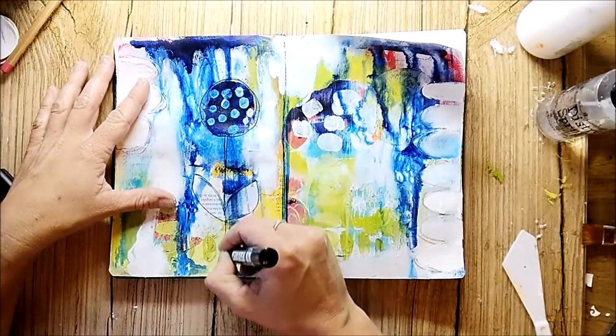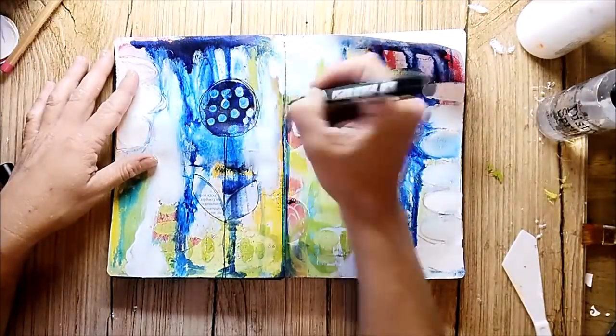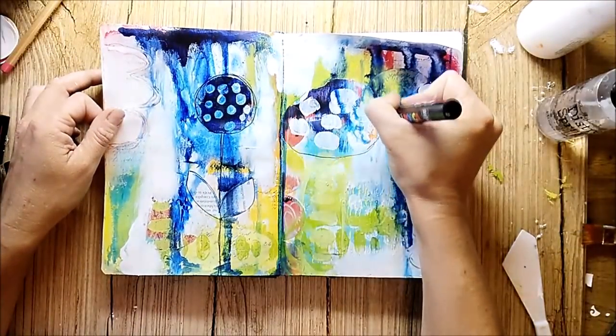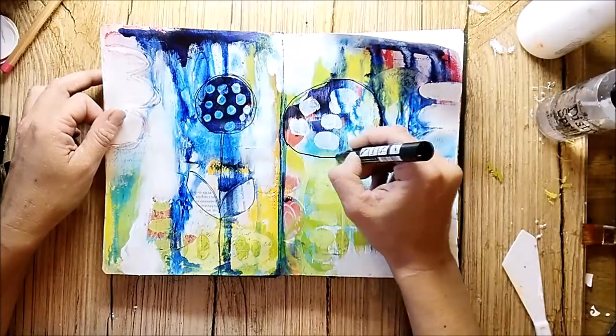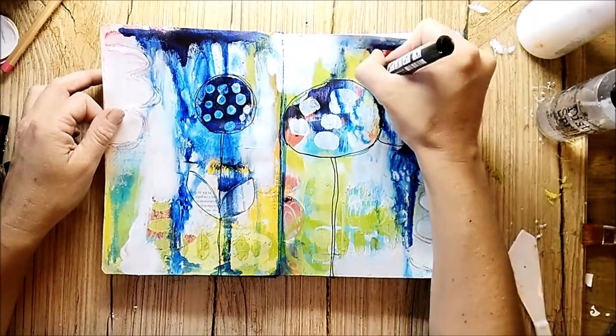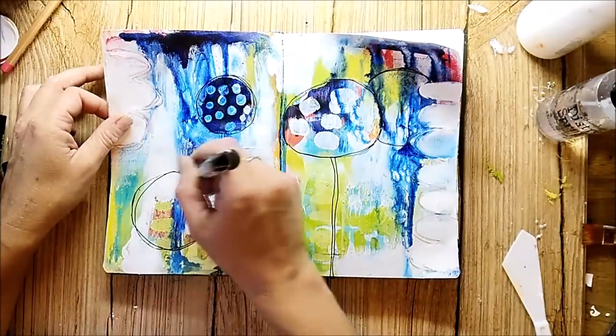I believe that was the point where I started to imagine what this page would be in the end, and that's what I love about art journaling and intuitive playing — in the end, most of the time you will have a nice result.